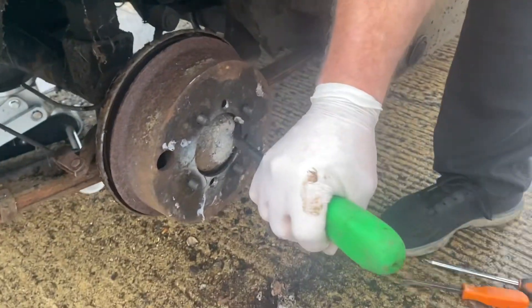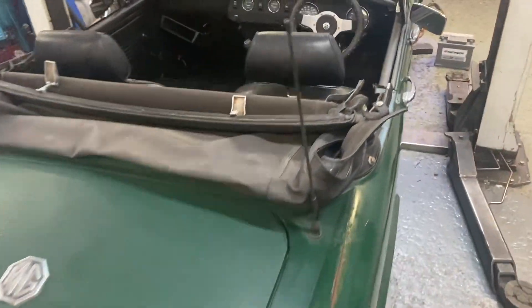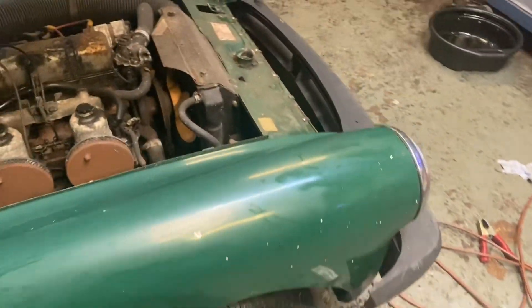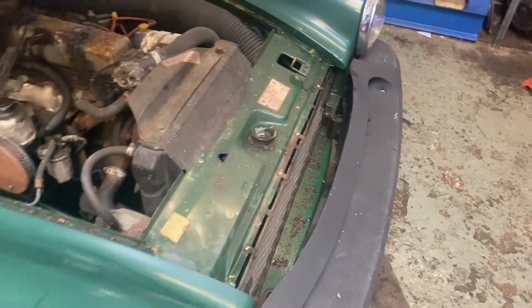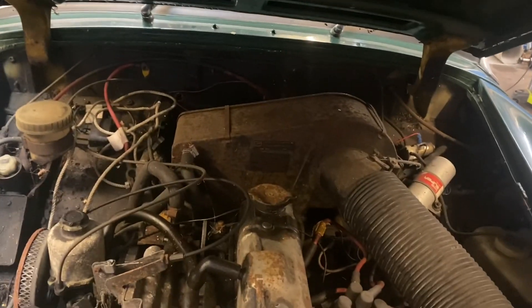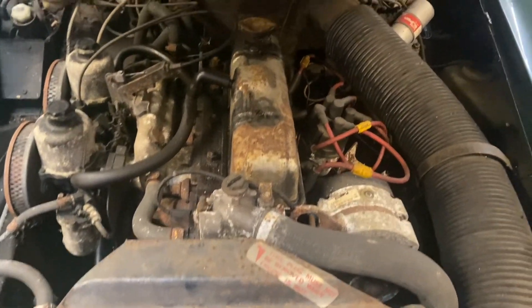Just trying to get this drum off so we can push it inside. Giving it a bit of a wipe over inside and outside, and we put a battery on it. The battery goes back there and it does turn over, and all the lights work, which is a surprise. So we're going to put a bigger battery on so we can get some fuel through, get oil pressure up, and see if it'll start.